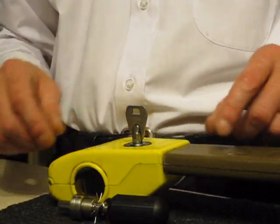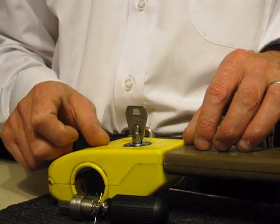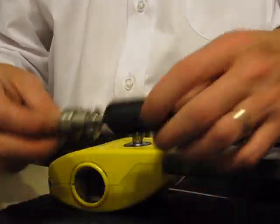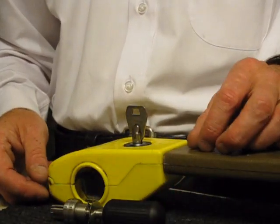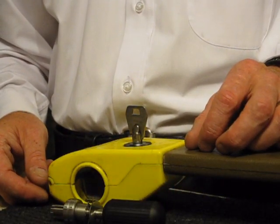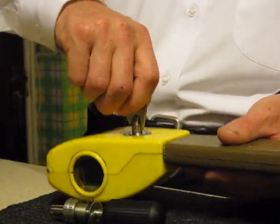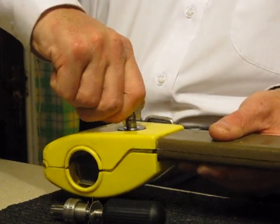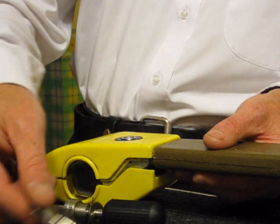I'll show you why, because this can literally be picked with the right tool in three to four seconds, which means your car can literally be gone in 60 seconds. So let me just show you a working key on this — there you go — just put that to one side.